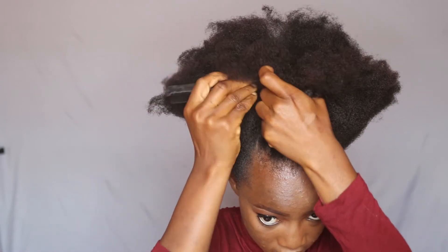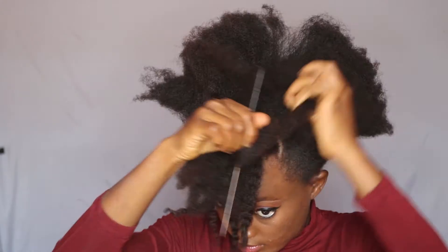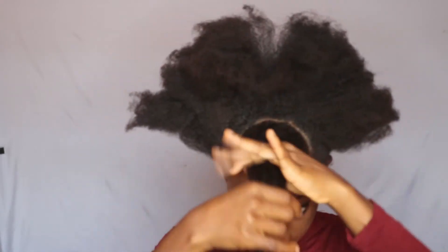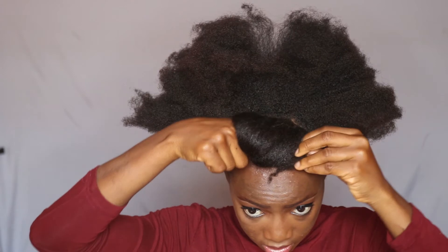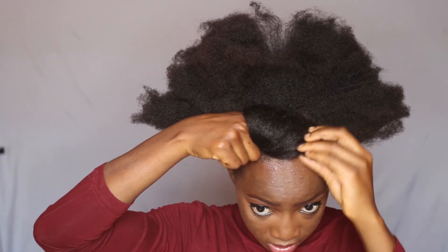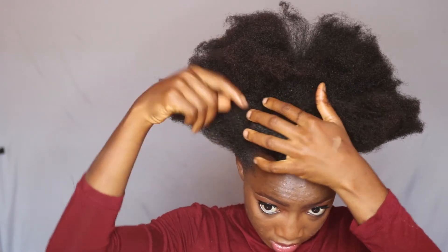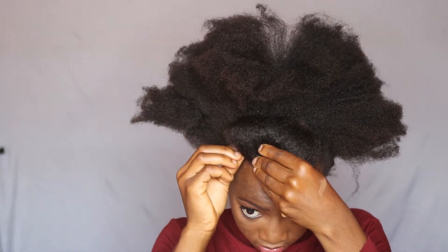I'm just adding more hair to the section I already parted to the front in the previous hairstyle, to make it more voluminous at the front. This one is going to be like a roll and tuck — I'm just rolling it and then pinning it with bobby pins to secure the roll and make sure it's intact. I'm using one more pin to make sure that the roll is secure on the other side too.